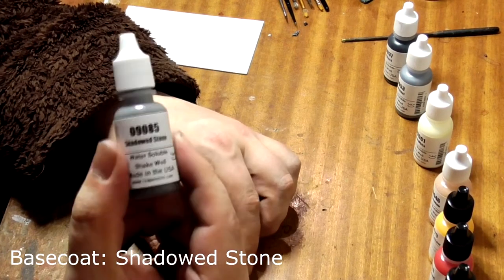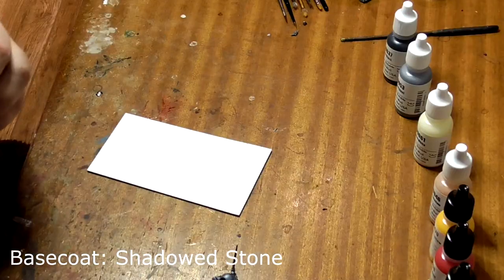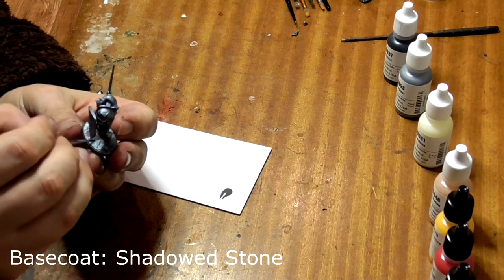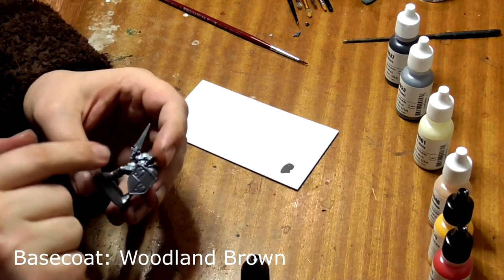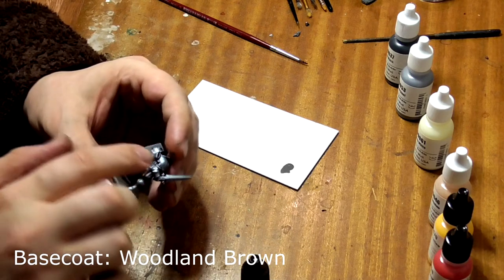So now we just need to give his cobblestone base a coat of Shadowed Stone. Make sure you give it a good shake beforehand as these paints can separate out. Next, use Woodland Brown and paint all of the leather pouches and scabbards. You might need more than one coat to get an even coverage at this stage, but this is normal.